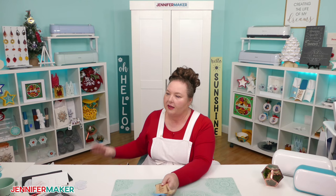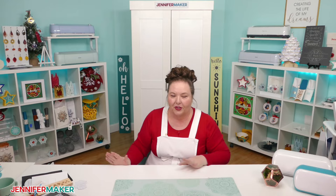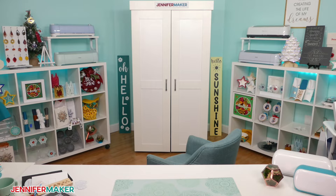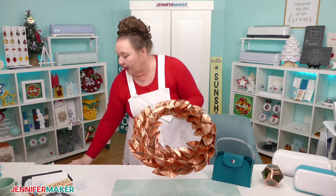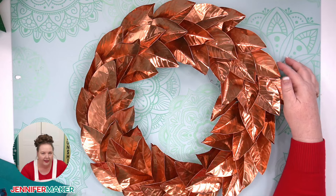Let's talk about Maker tools: the debossing tool. With that tool you can make projects like this metal wreath — yes, this is metal, and yes, it was cut on the Cricut and debossed to give it this gorgeous veining look on the leaves. This is thin gauge copper-plated metal. Another example of the debossing tool on the Cricut Maker is this purse design with beautiful detail. Debossing pushes down into the paper or material — it's not quite the same as embossing but can give a similar effect. It's a separate tool you'd have to order; it doesn't come with the Cricut Maker.